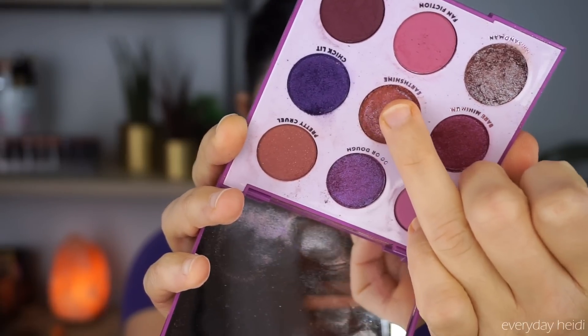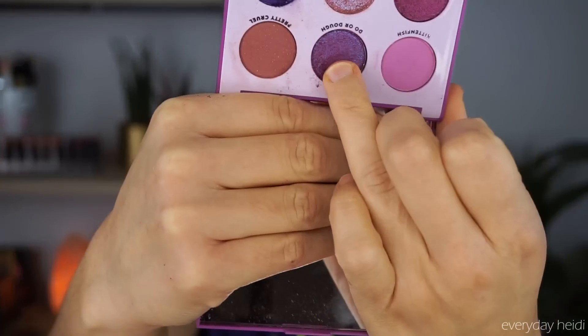Now I'm taking the shade Earth Shine on the inner half of the lid and using my finger to place that all over the inner part of the lid. This one is really nice and glittery and it's got a nice duochrome finish to it, which I really like. Now we're going to take the shade Dew or Doe and place that on my finger and put it on the outer half of the lid, blending it in the middle area with the other shade.